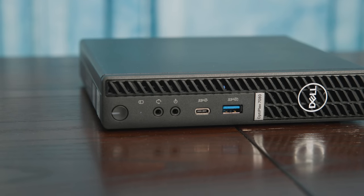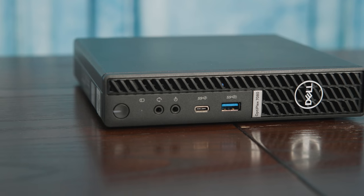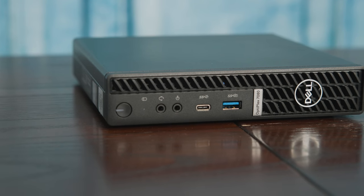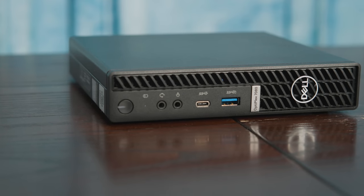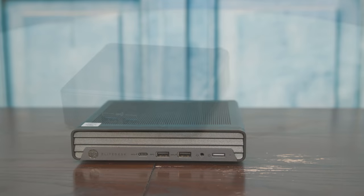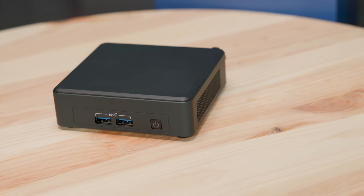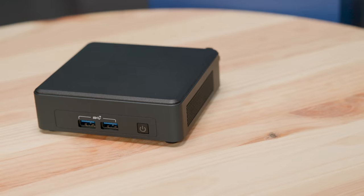Specifically, there's a headset jack if you need a wired headset, and the other thing this has is a line-out jack, which is very uncommon for a lot of these units. Having dual audio jacks on the front is a differentiator — a lot of other systems only have one audio jack, and some Intel NUCs don't have these audio jacks anymore. So this is definitely something different. There's also a power button, because that's important.